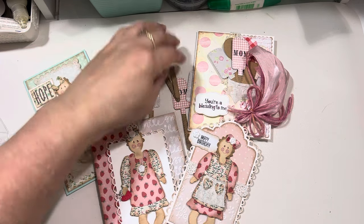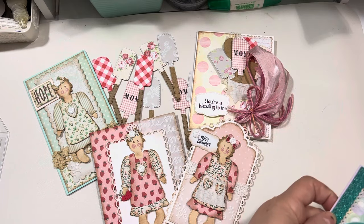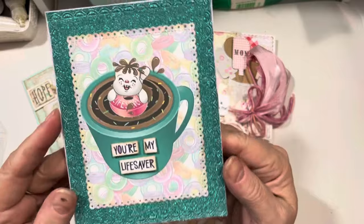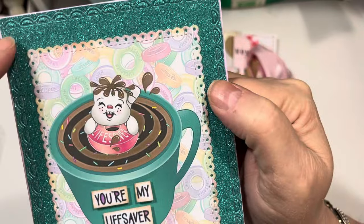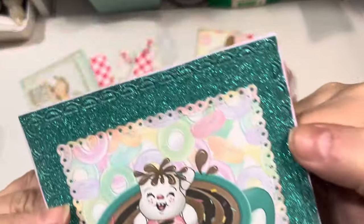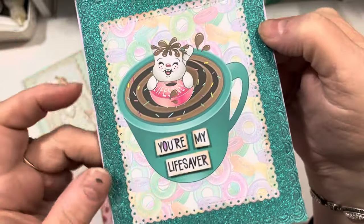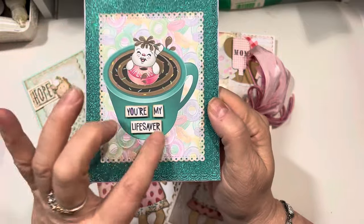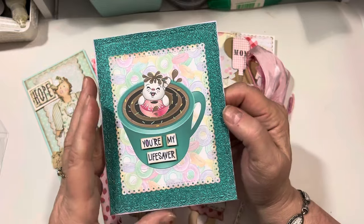And then I have two more things to show you. I did a "you're my lifesaver" card and I embossed this also. I took a die and instead of cutting it, I embossed the frame of the die into this glitter paper. This glitter paper was the same color as the mug on this image. I love this lifesaver image — I think it's so cute. And so I did a "you're my lifesaver" because a friend came to my rescue a couple of weeks ago.